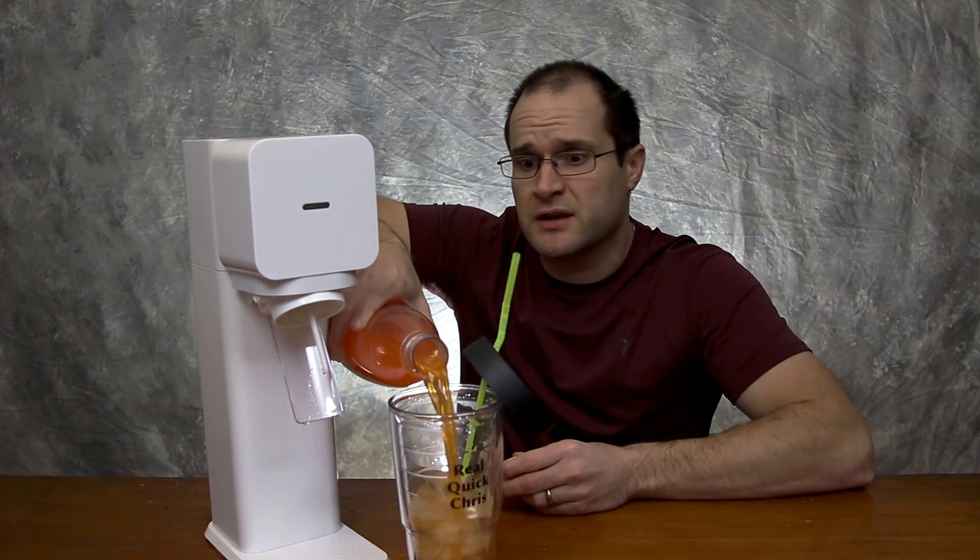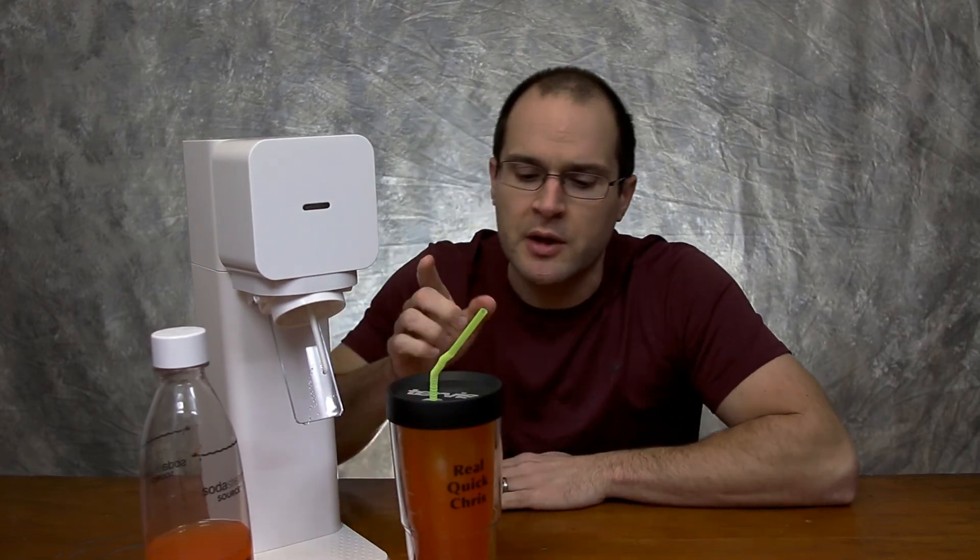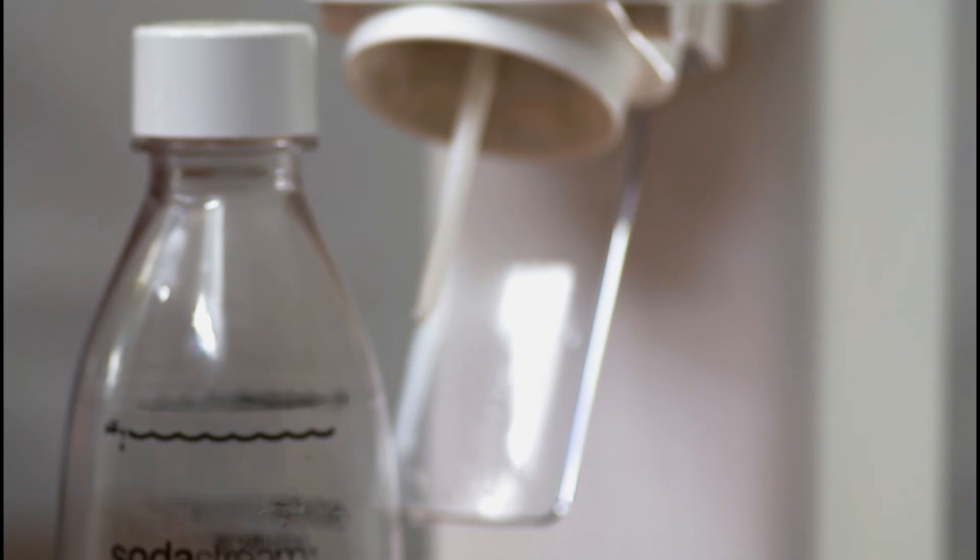Just so you know, this is not a sponsored ad whatsoever — this is actually just a product that I did not think I was gonna like, but it turned out I like it a lot. So much so that if you watch my vlogs at all, you will see this SodaStream in the vlogs every so often. It's really simple to make and there's not much to film, but you'll see it often enough because I enjoy it and I'm sharing it now.